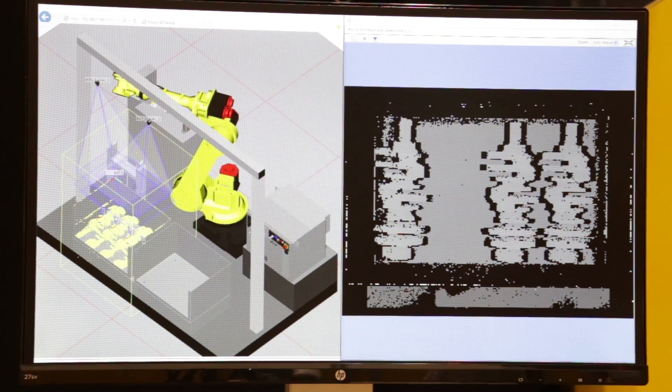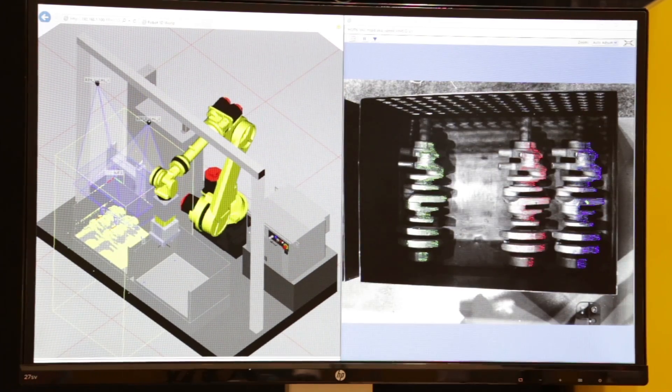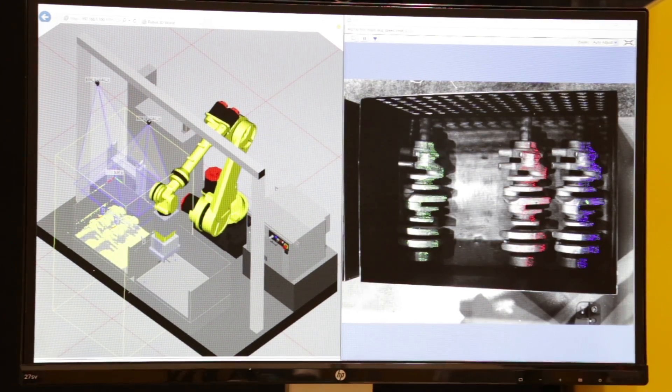4D graphics also displays the camera's location and calibration, vision results, the camera's field of view, and the parts list manager.